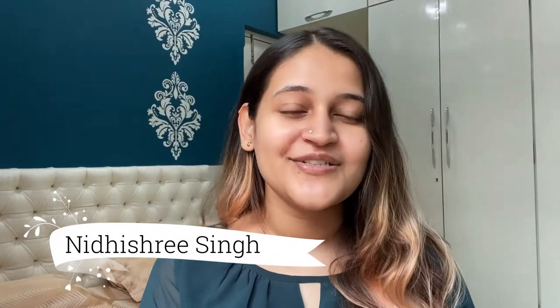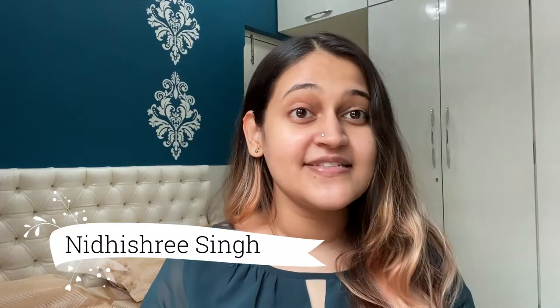Hey guys, I'm Nidhishtri Singh and welcome back to my YouTube channel, The Diva Soul. Today's video is a morning skincare routine video in which I'm going to show you guys my morning skincare routine and the products that I use. So let's begin.